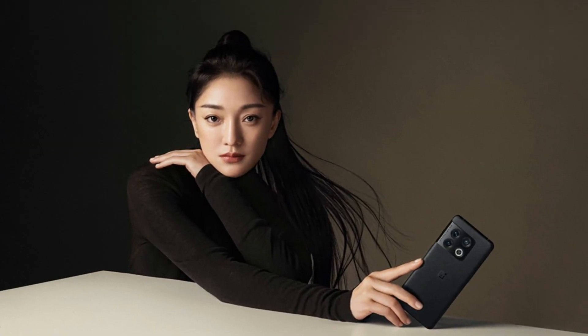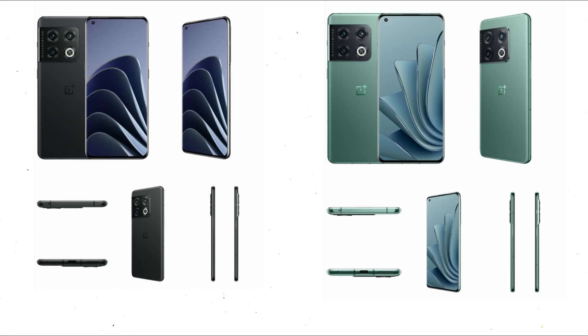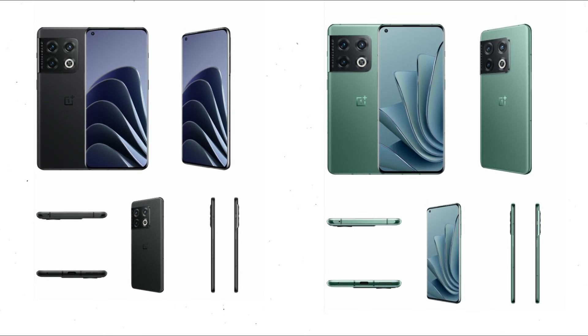This is a significant change from the vertical camera bump on the OnePlus 9 Pro to a square-shaped camera hump. We can also see the phone in a photo shoot, which could be the commercial shots used in advertisements. In this image, we can see the phone in black. I also have some fresh images of the complete device that show the design in greater detail.